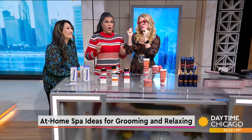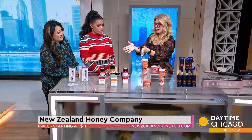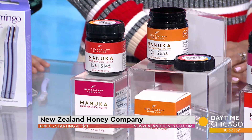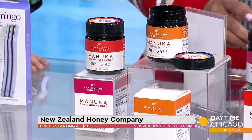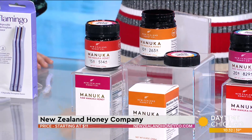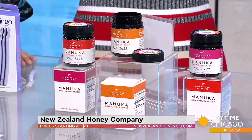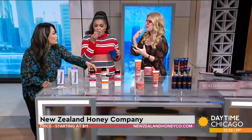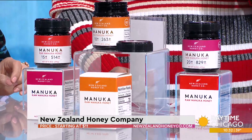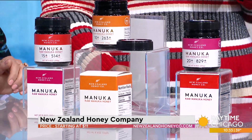Manuka Honey! This is New Zealand Honey Company — the grand of New Zealand Manuka honeys. I love this brand because Manuka is so rare and prized for all of its many health benefits. This is produced on the wild landscapes of New Zealand. They have different potencies available. It's 100% authentic, pure, and also traceable — you can trace it back to exactly where it's from.